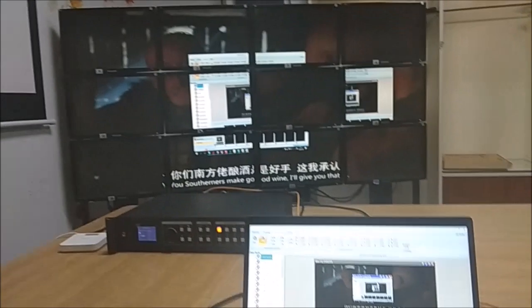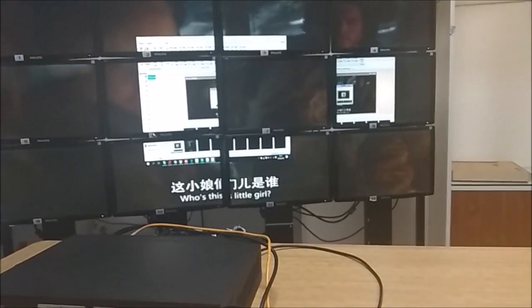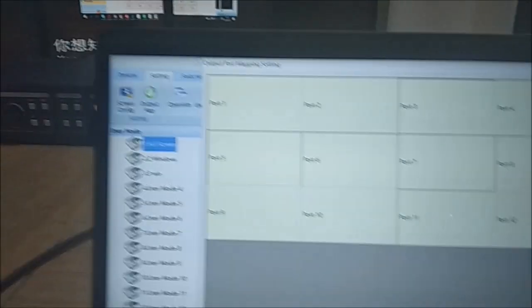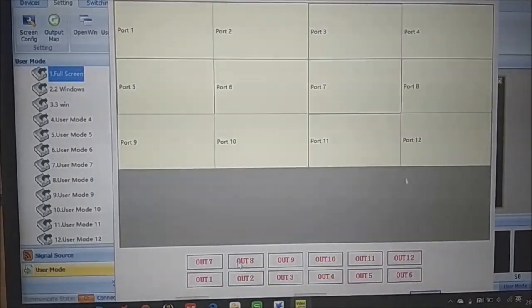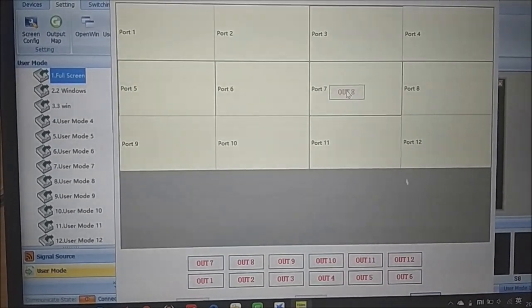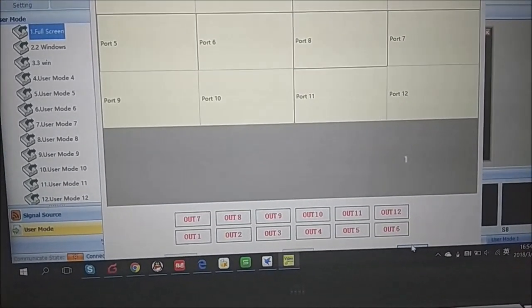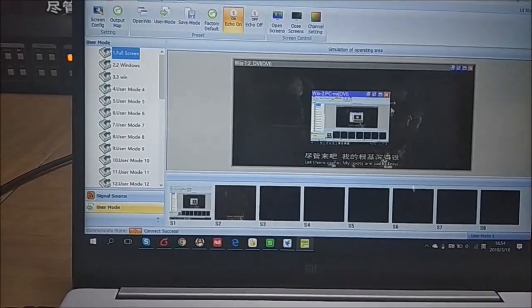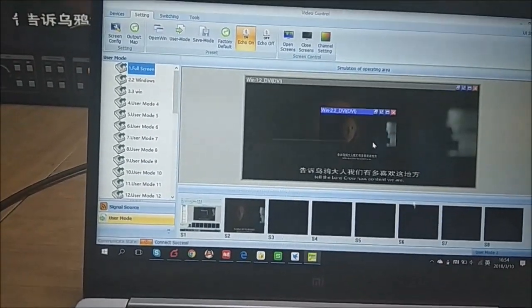On the video output we can see that output 7 and output 8 are not correctly addressed. Using the output map, we can see the video sources and simply drag the source to the correct output — for example, drag to output 7 — then click Apply. We can then check the screen and confirm the outputs have been correctly adjusted. Thank you, I hope you like this video and this new product.